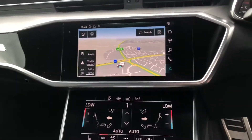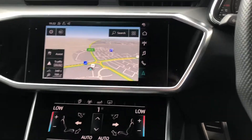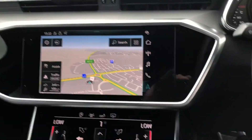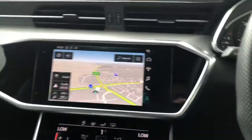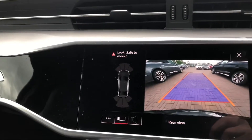Over here you've got your twin touch screen MMI display. If we pop the car in reverse you've got your rear parking camera, and it also gives you a view of the front and rear parking sensors.